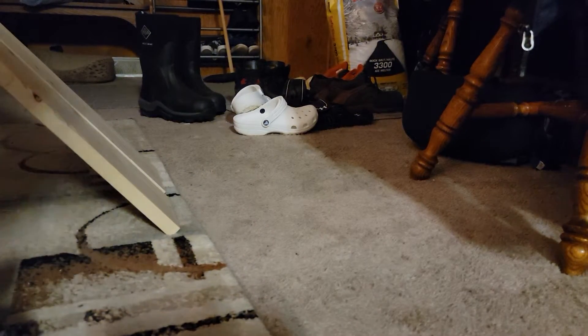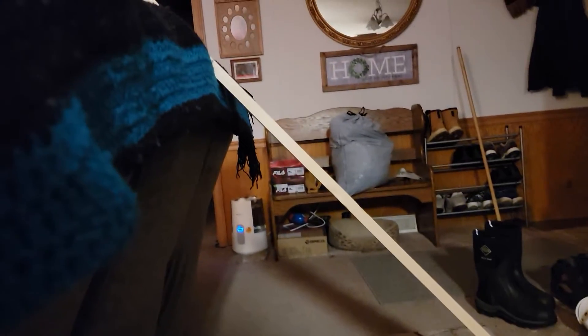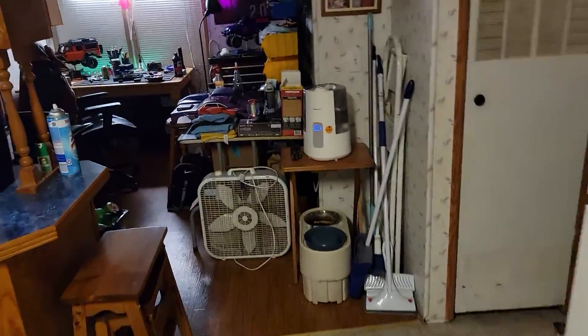I got a little bored so I thought I'd do a little run video of that. That's gotta be 40-some degrees at least — here's scale, you know what I mean. I'm just kicking around today, just working in the shop.